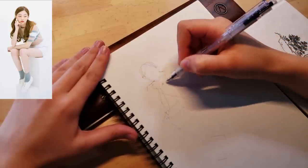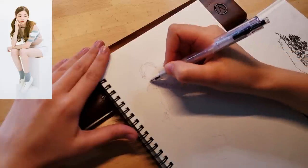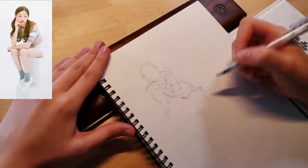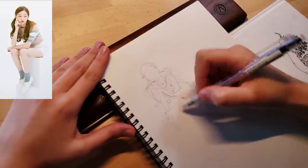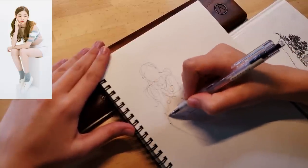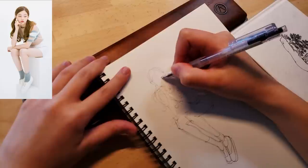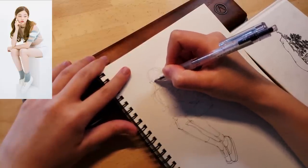I'm including the reference I used up in the corner — I found it on Pinterest. For the materials: this sketchbook is from Muji, a Japanese household item store. I bought a bunch of these many years ago and am slowly going through them. I prefer this particular sketchbook for quick warm-ups, sketches, and thumbnails because it has really thin and smooth paper.